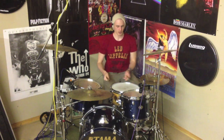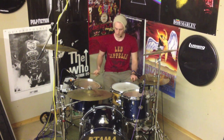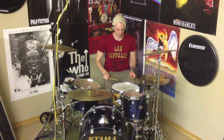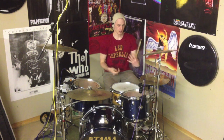Now we can do the same thing but we're just gonna move our right hand around the toms. We're gonna start on the snare, then high tom, then floor tom, then back to the snare. So we're gonna get: one E and a, two E and a, three E and a, four. You can use this as a fill on its own.